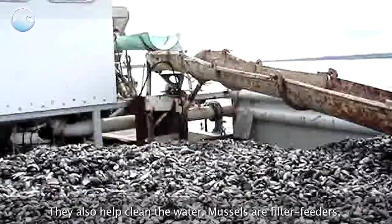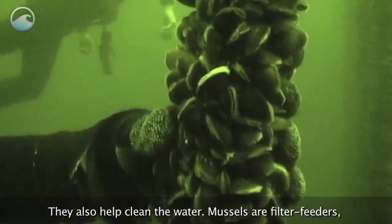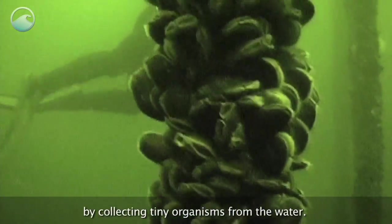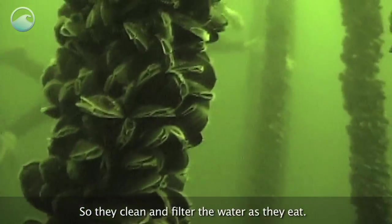They also help clean the water. Mussels are filter feeders, which means that they feed by collecting tiny organisms from the water, so they clean and filter the water as they eat.